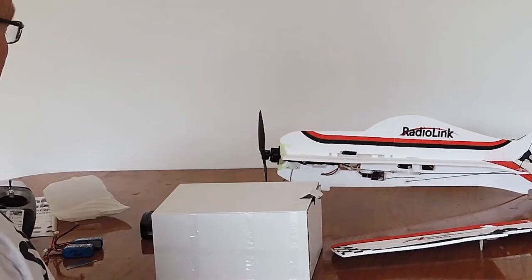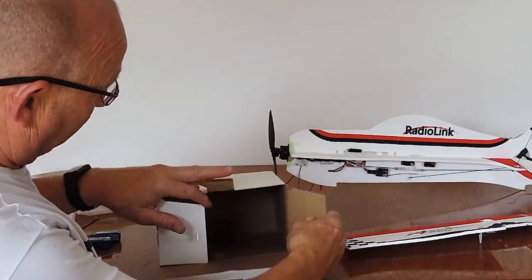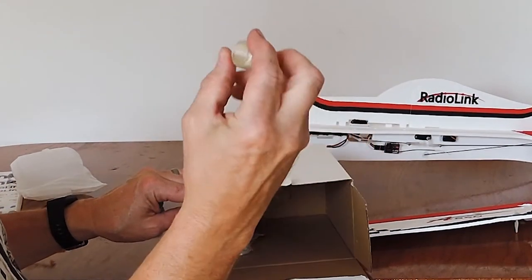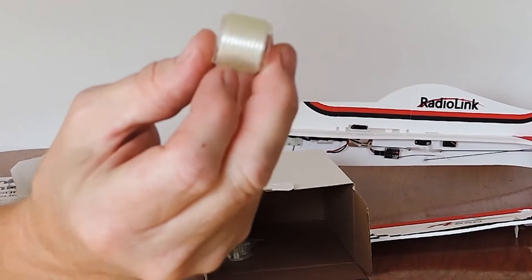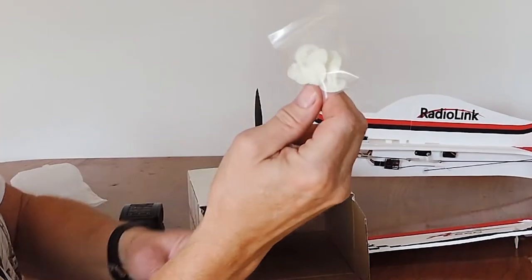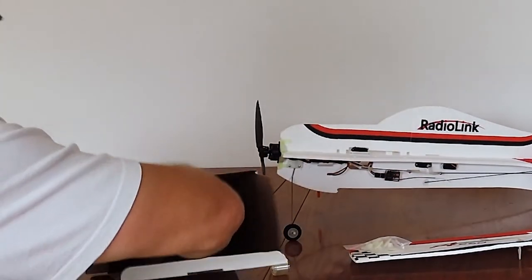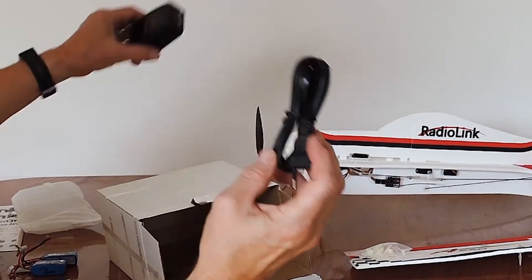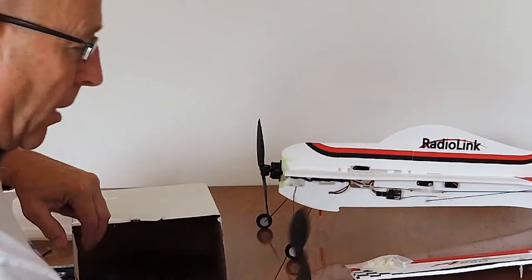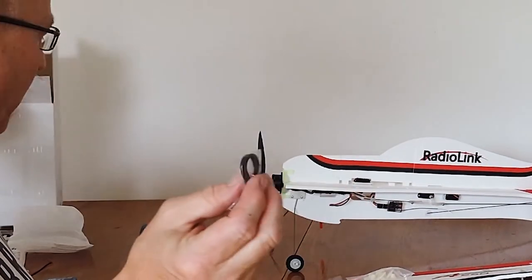So that probably would have come packaged in there ready to go. Then we have some tape, some packing tape — reinforced tape, that's good. Plugs for securing the wings, a charger input, a spare propeller, and washers.